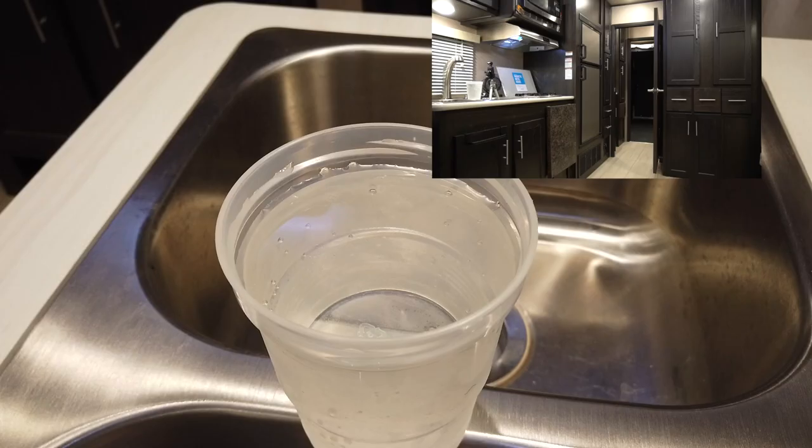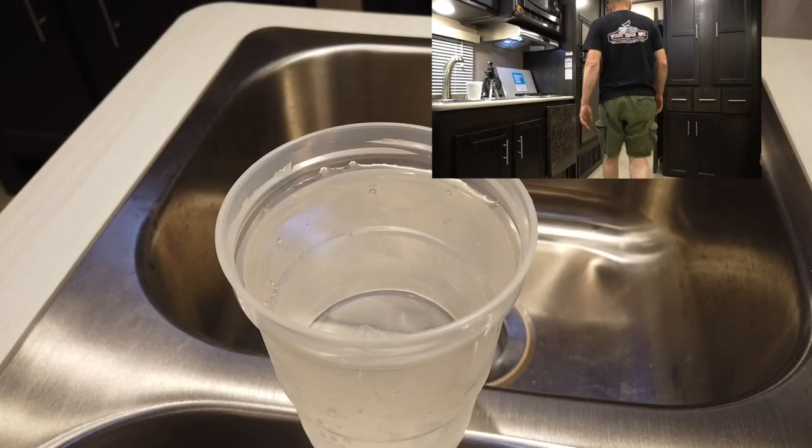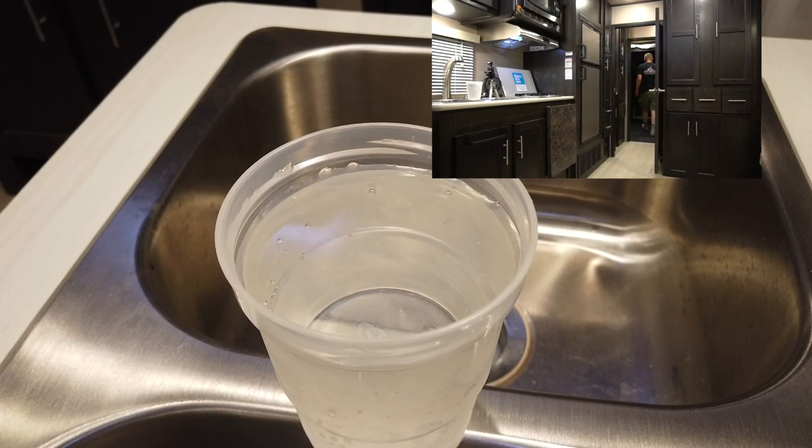Okay, so now the stabilizers are down on the trailer. We are on a concrete pad in the shop, the stabilizers are down, and the trailer is level. Let's see what that cup of water does now. Definitely, with the stabilizers down you can tell a difference. When your stabilizers are up, the trailer moves a lot.